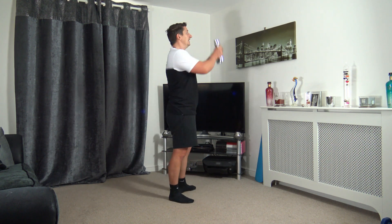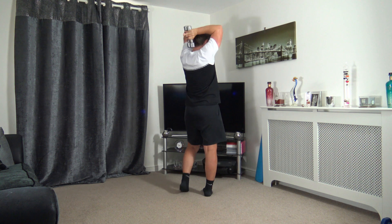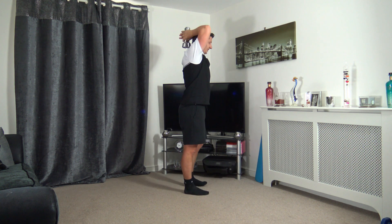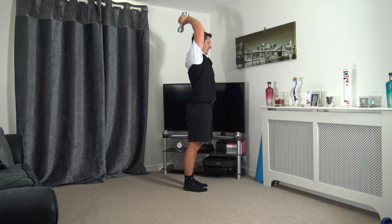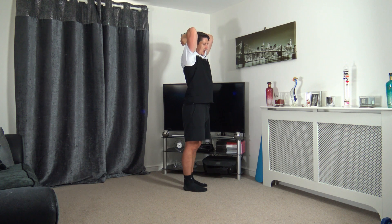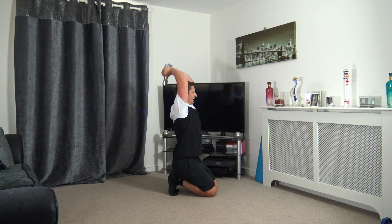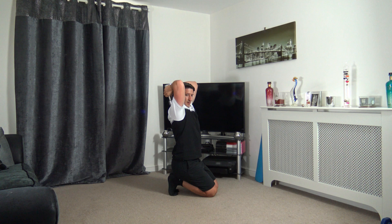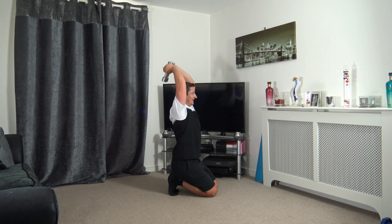Next one is going to be tricep extensions — weight behind the head, extending up, just like that. Three, two, one, here we go — up and down. Keep the head up facing forwards. Extend up, squeeze the triceps, back down. Make sure the elbows are pointing forwards. Three, two, one — perfect. Round one complete, heading into round two.